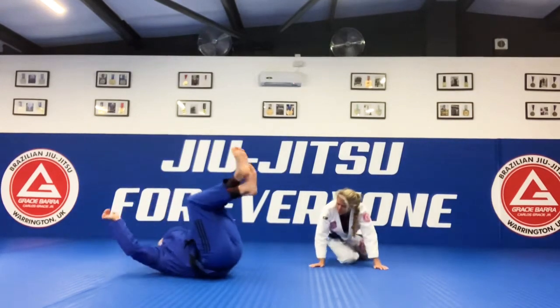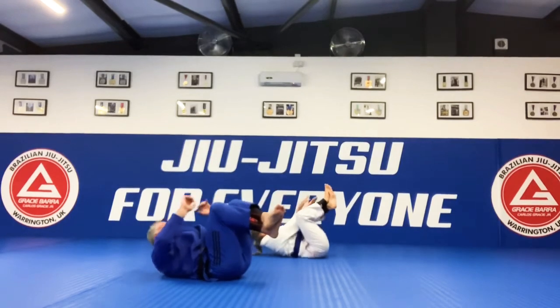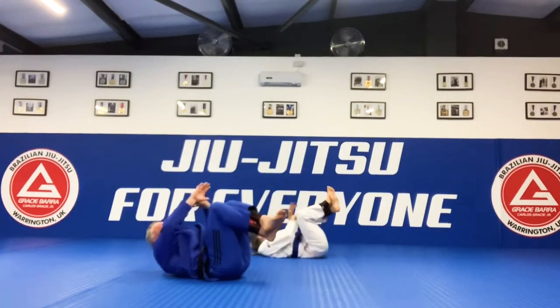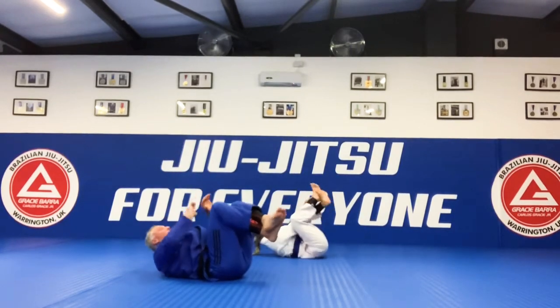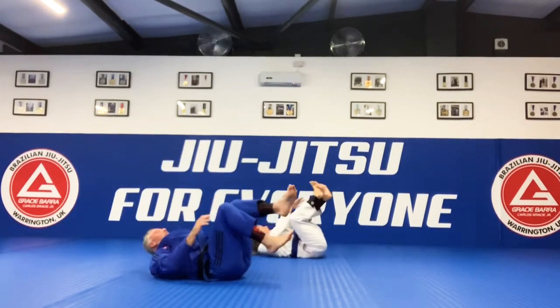On our backs now. Let's get ready for our chokes — one, two, three, four, five, six, seven, eight, nine, ten. One, two, three, four, five, six, seven, eight, nine, ten.